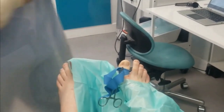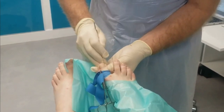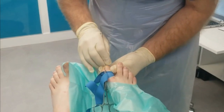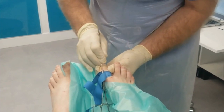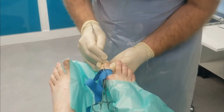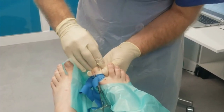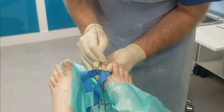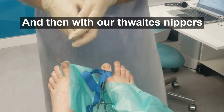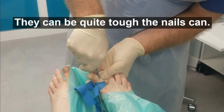We then need to elevate the nail on the edges where we're going to be taking it out. Bear in mind this is a completely numb toe — the patient's not feeling it at all. Just separating it from the nail bed, and then with our nail snippers cutting down the nail — they can be quite tough to cut through.